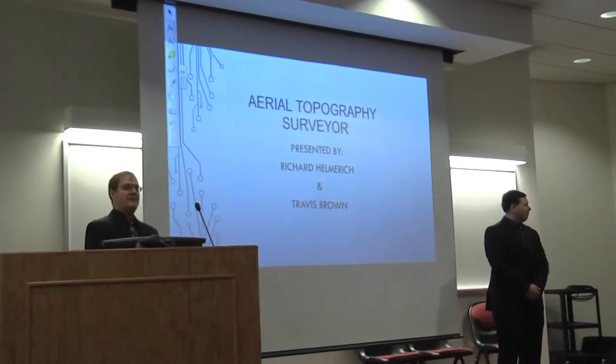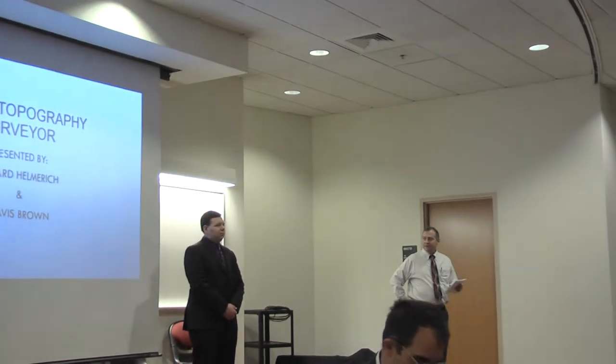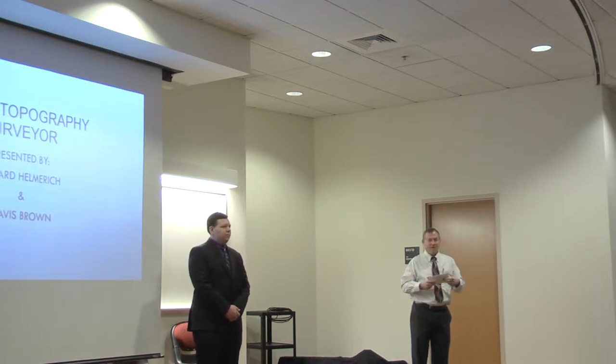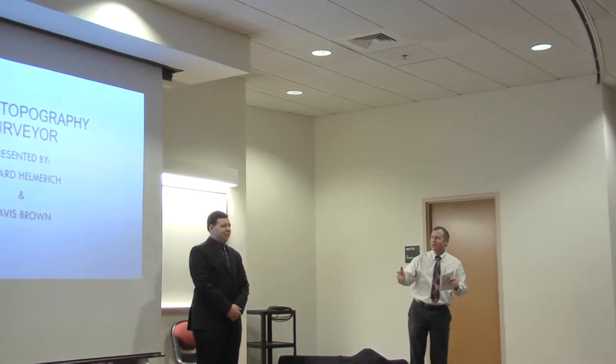Dr. Cuban will introduce our next presenters. Welcome back everybody. I'm Paul Cuban. I teach in the electrical engineering area. These two guys here made use of some of our spare parts and some of our new parts to do a really neat project and learn a lot about drones and microcomputers. I'd like to introduce the men in black here, Richard Helmrich and Travis Brown.